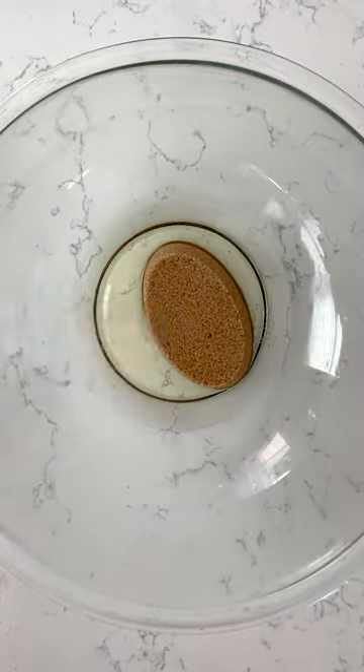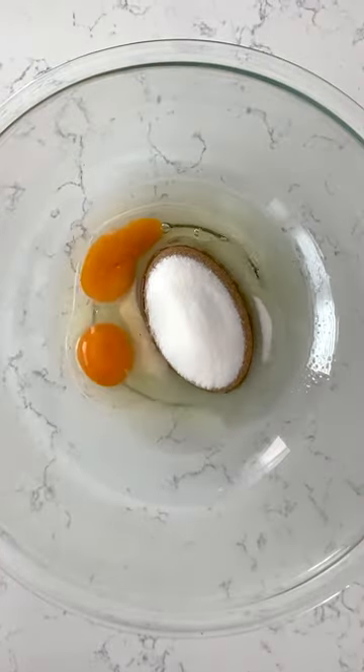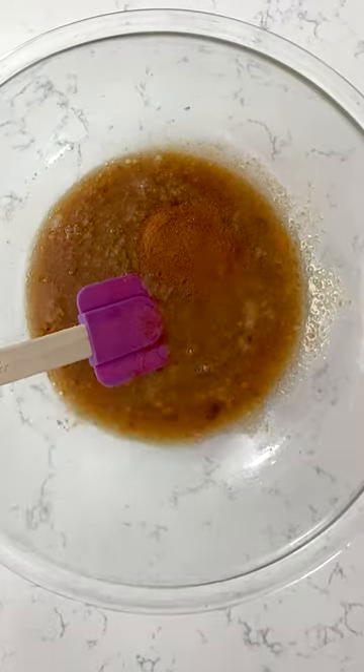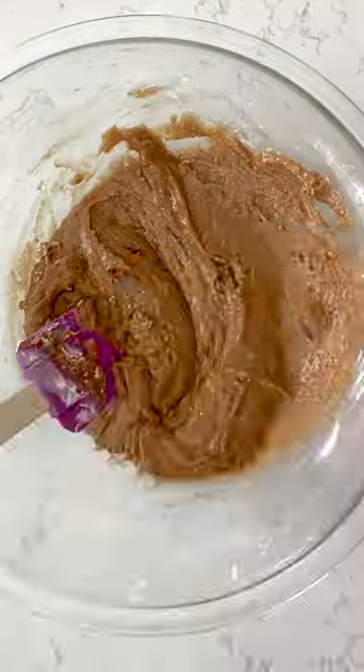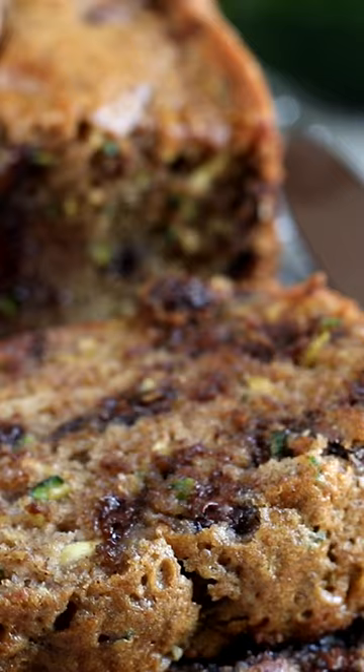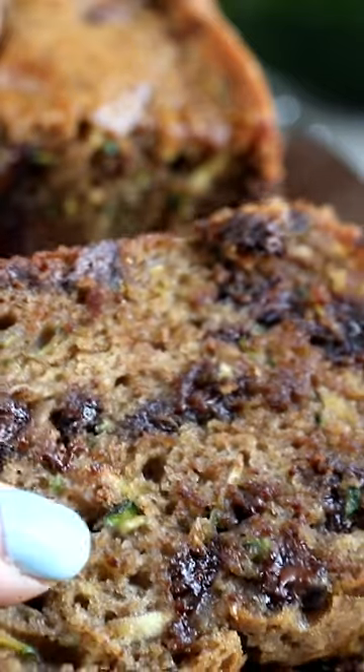Have you tried my zucchini bread? It's such a popular recipe — top of my analytics all the time. It's such an easy one bowl recipe, but you can also add chocolate chips to it. Look how gooey that bread is.